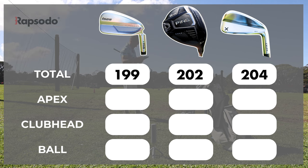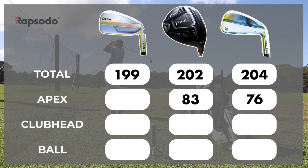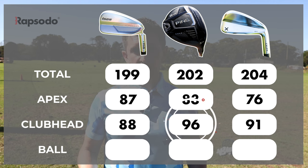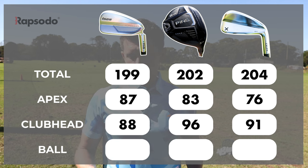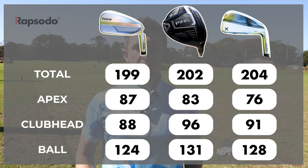The club with the biggest total distance was the utility iron at 204 yards. It also had a much lower ball flight — its average apex was 76 feet, compared to 83 feet on the 5 wood and perhaps surprisingly 87 feet on the 4 iron. Club head speed was 91 on the utility iron compared to 96 on the 5 wood — longer shaft. Ball speed was 131 on the 5 wood, 128 on the utility, and 124 on the 4 iron.